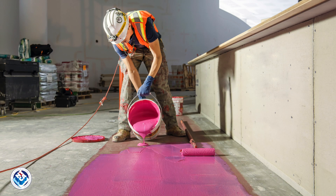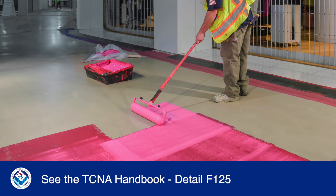Hi, I'm Mike McLizzie, a member of the NTCA Technical Committee. This video is to show you how to prevent cracked tile by using crack isolation membranes based on the Tile Council of North America's detail F125.